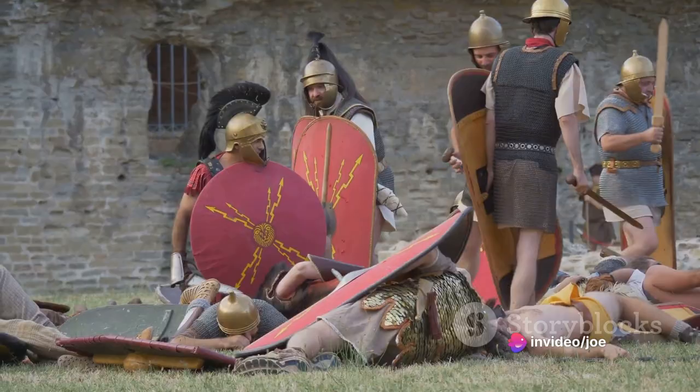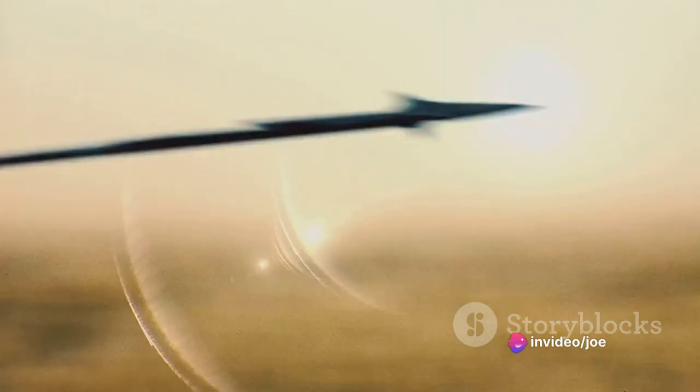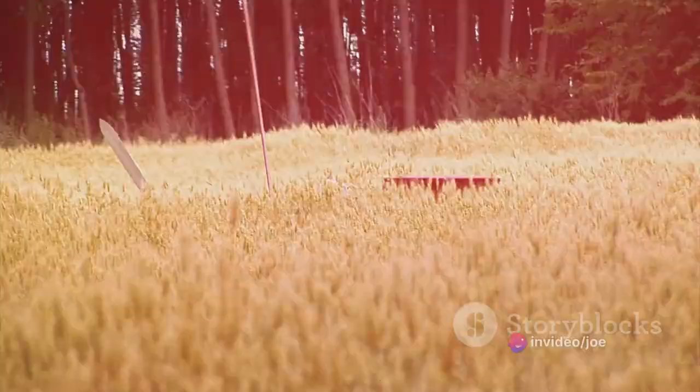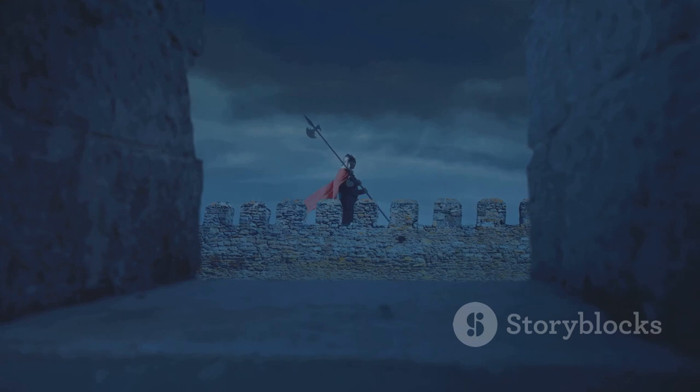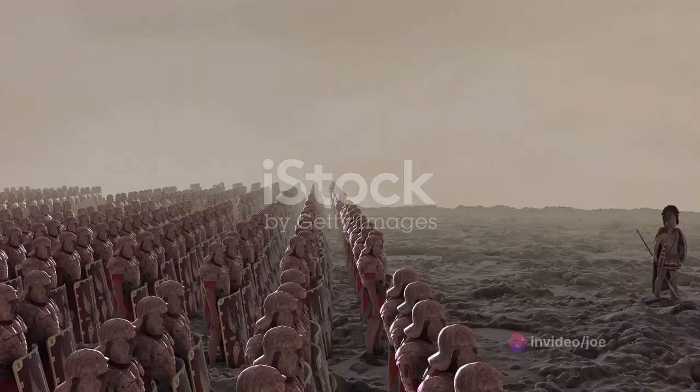Picture the terror of a Roman soldier, bolt launcher in hand, laying waste to the enemy lines. The Scorpion was also a key player in defense. Roman camps and fortifications would often be dotted with these machines, their presence alone enough to deter enemy attacks and protect key personnel. Whether attacking or defending, the Scorpion was a vital part of the Roman military strategy. This versatile weapon remained a staple in the Roman military arsenal, proving its worth in countless sieges and battles across the Empire.